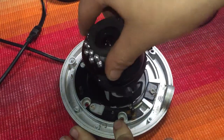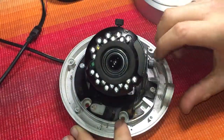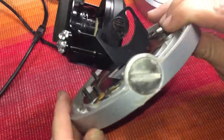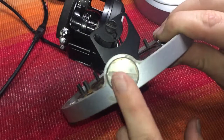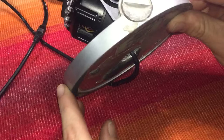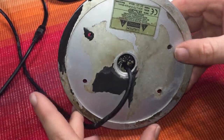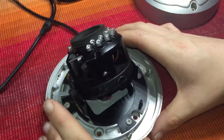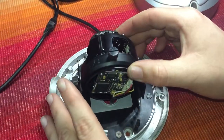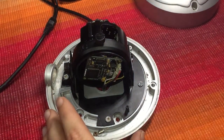If I flip it up there, we have a conduit port for your conduit piping. And on the back — let's take a look at the back of it.